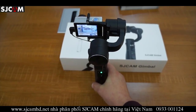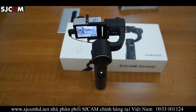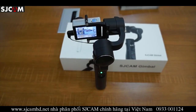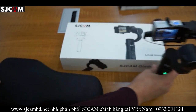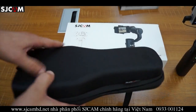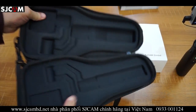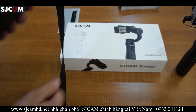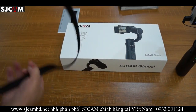That just about wraps up this review. We will do an official unboxing. I do have one of the accessories — it's a carrying case, which is kind of cool. It's a nice high-quality padded case, so you can just pop your SJ gimbal in there and be on your way. It has a nice adjustable strap.